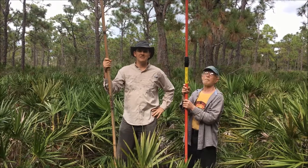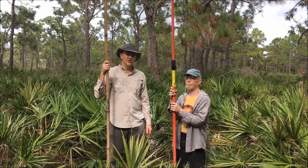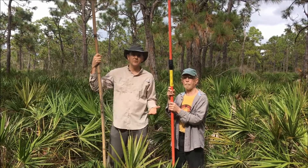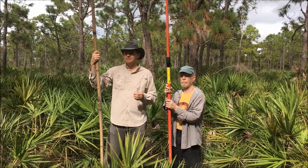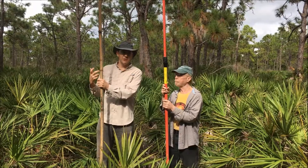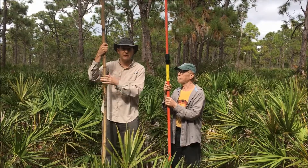Hi, this is Lee Amos with Conservation Foundation of the Gulf Coast. I'm out here at Pine Island with Ed Chapin from the Calusa Land Trust. Today we're collecting pine cones from longleaf pine trees. Longleaf is a type of southern pine that was logged extensively in the United States, and now we have just 3% of the longleaf forest left. So it's really important to protect longleaf, propagate the trees, and restore land with longleaf.